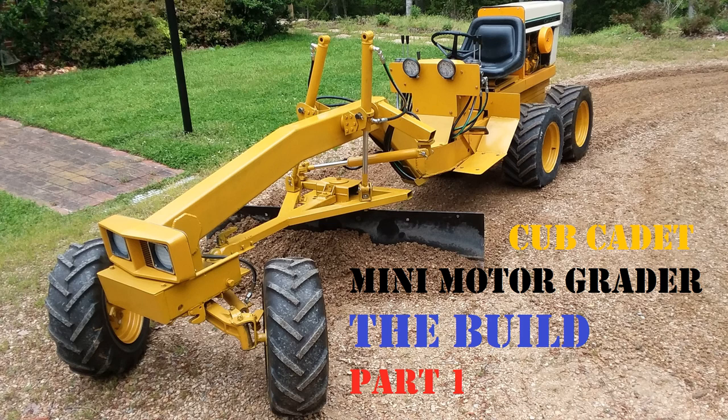The final component of part one will include the selection of the moldboard or the blade. In part two we'll get into the traction frame which supports the moldboard, the hydraulic cylinder mounts, the decisions made about the fabrication of the mounting points and how everything will work, and hooking up the hydraulics and getting to a completed and functioning grader. I hope you enjoy the video and make sure to check out part two.